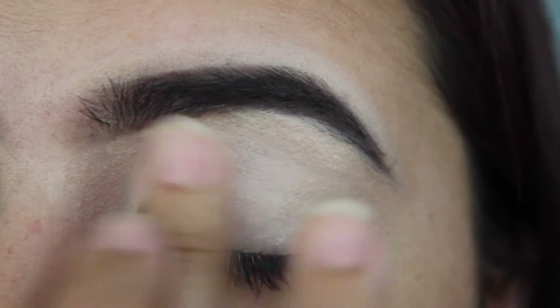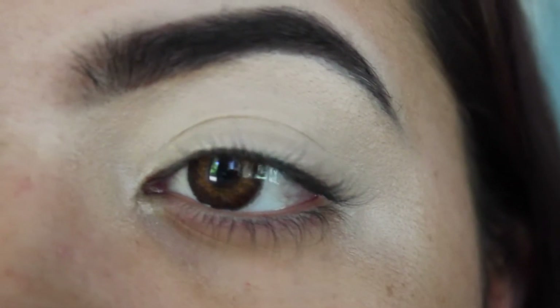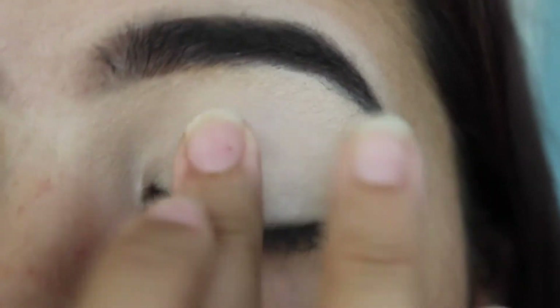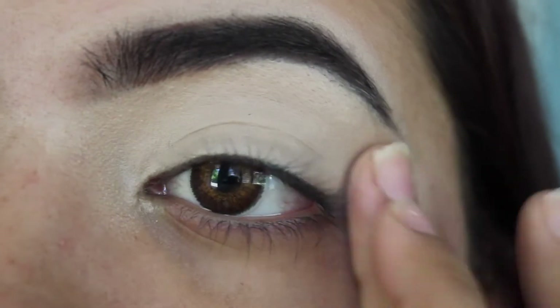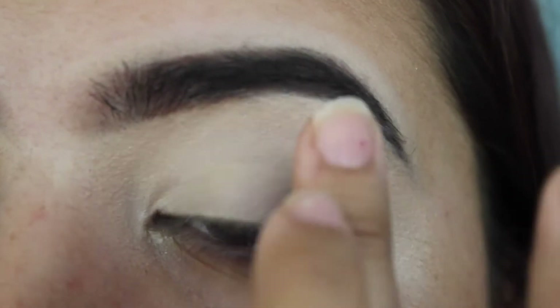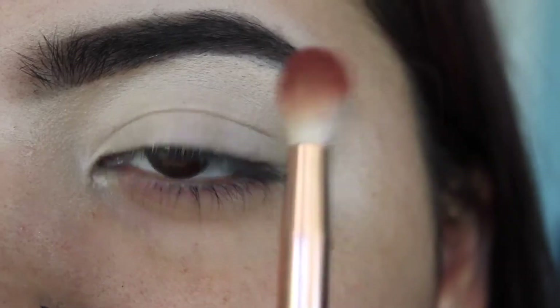Some people like to use a flat brush but I prefer my finger. My eyelid already creases because I have hooded eyes, so I try to tilt my head back a little so it doesn't crease too much. But if it does crease right before the eyeshadow, I'll just do the same move again to get it all blended out.